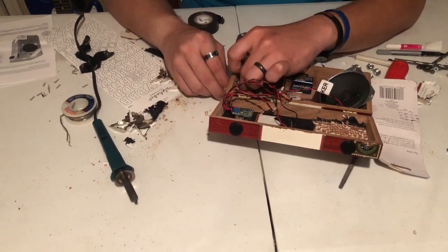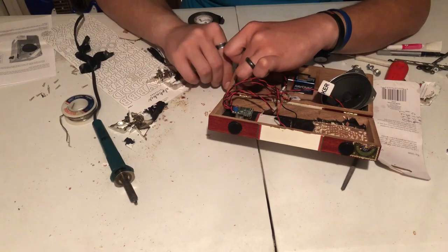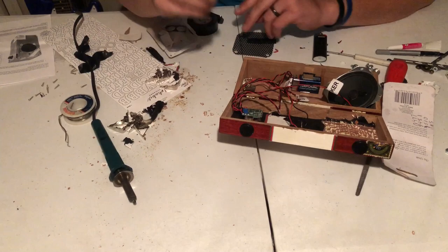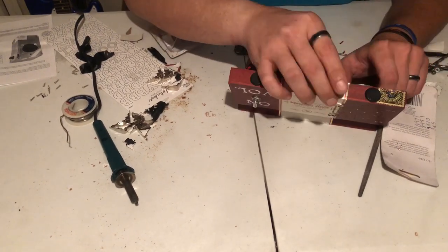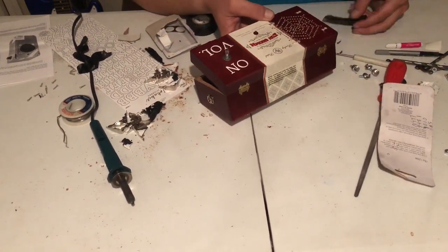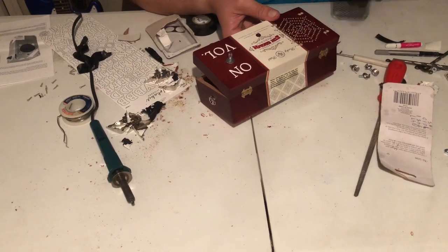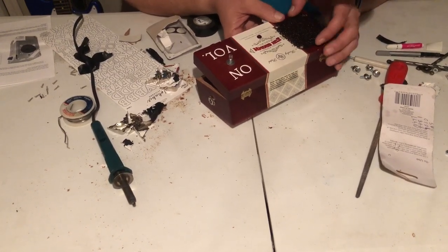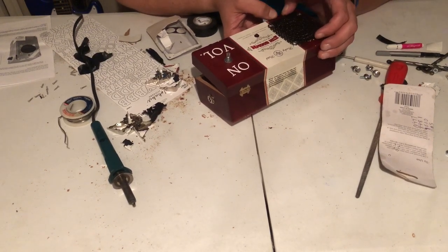Once that was soldered I remounted the output jack, and then I remounted the speaker in the speaker grill cover.